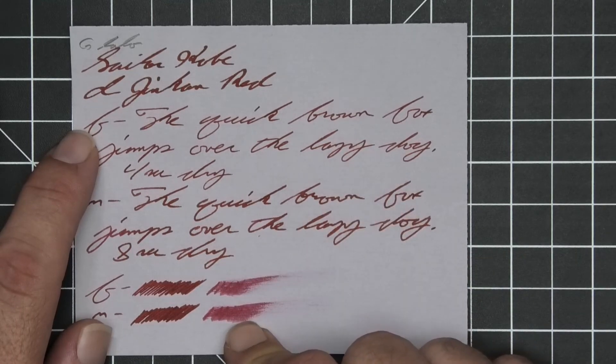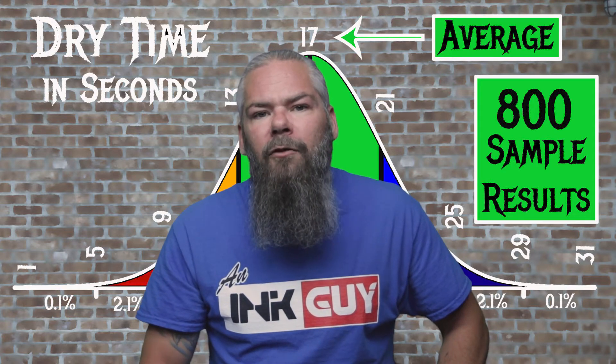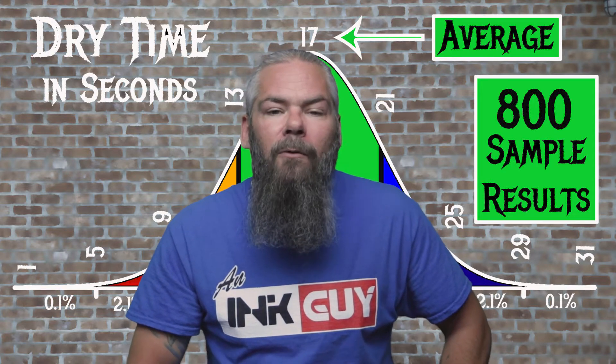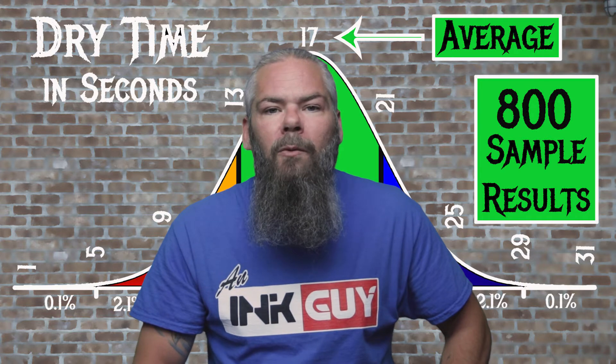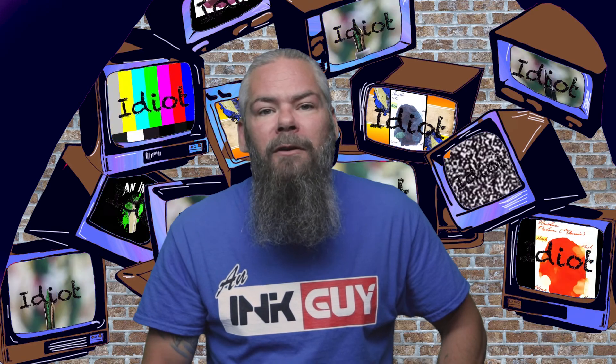For the inks tested, the average dry time was 17 seconds and the realm of normal was 13 to 21 seconds. Sailor Kobe number four has an average dry time of 13 seconds — so it's living on the edge, but still within normal. In the smear test, I do not think you could recover if you smeared while writing.